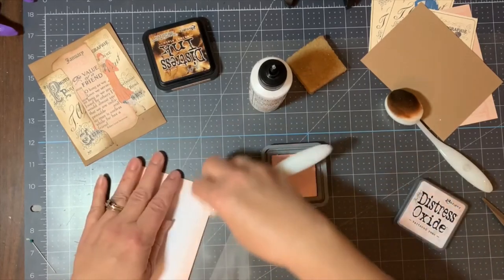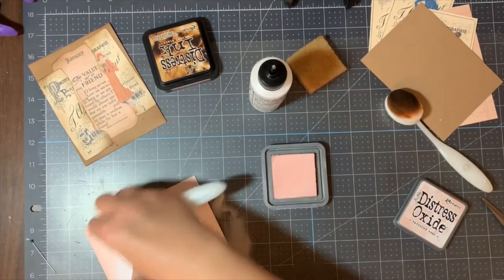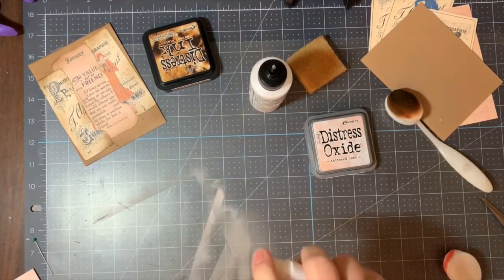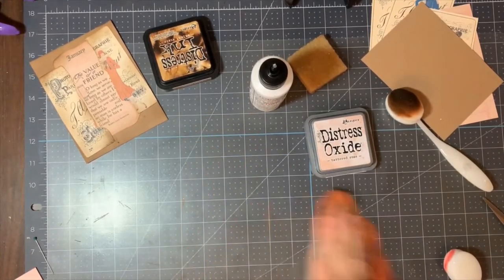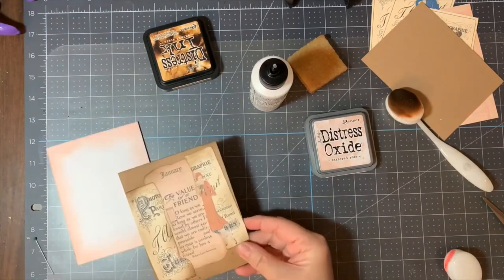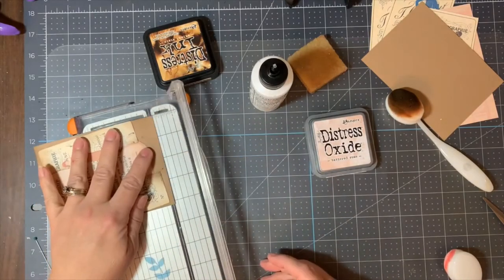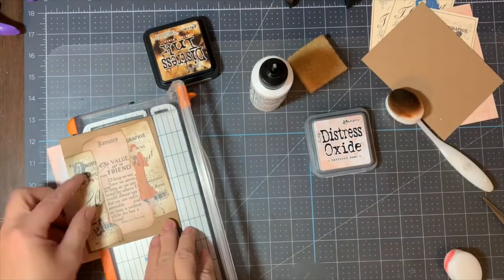I'm not looking to blend here — I just want to get the ink down on the paper to give it a bit of a look. I don't need to do the whole thing because we're just worried about the edges peeking through once we adhere our card front. Now I'm going to trim that down to four inches by five and a quarter inches.